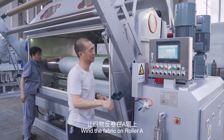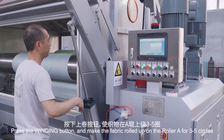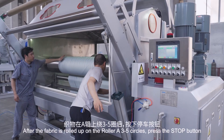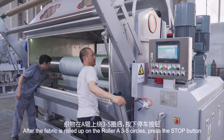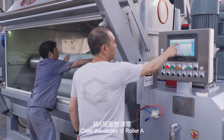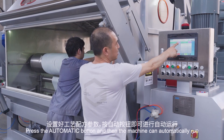Wind the fabric on roller A by pressing the winding button and make the fabric roll up on roller A for three to five circles. After three to five circles, press the stop button and clear the circles of roller A. Press the automatic button and the machine will automatically run.